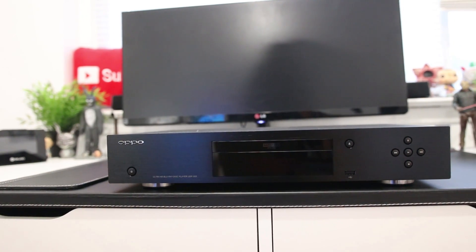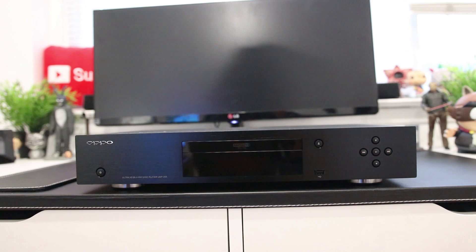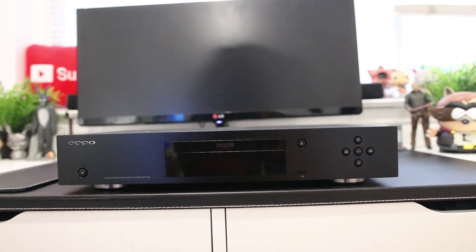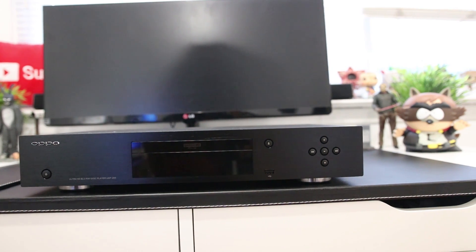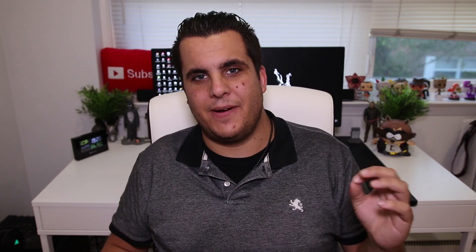Another pro I must say about this player is the upscaling of DVDs. The upscaling on the Samsung was not very good and made DVDs pretty much unwatchable for me. I do have some DVDs but I watch them rarely. When I picked up the OPPO, I really wanted to see how it would upscale DVDs, and I must say it does a fantastic job. It makes them look as close to Blu-ray quality as possible. We know that's not possible with a 480p disc, but it looks very good on my 4K OLED and makes DVDs that were once unwatchable very much watchable.